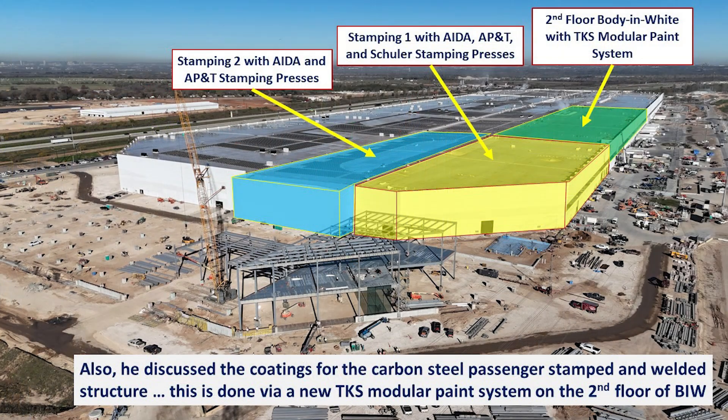In this image highlighted in green, I wanted to show you where the second floor of the Body in White is located. This is where I have seen the TKS modular paint system, which includes the dip tank conveyor system, e-coating, and the powder coating needed to apply the black paint that Lars talks about in this video clip.